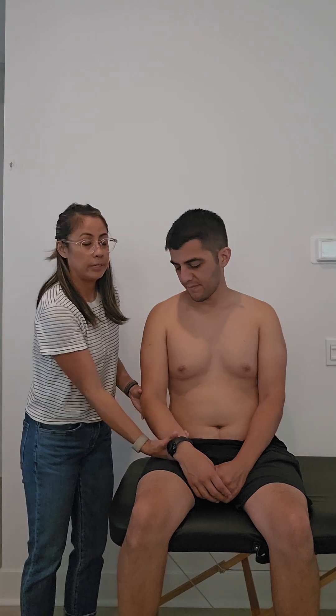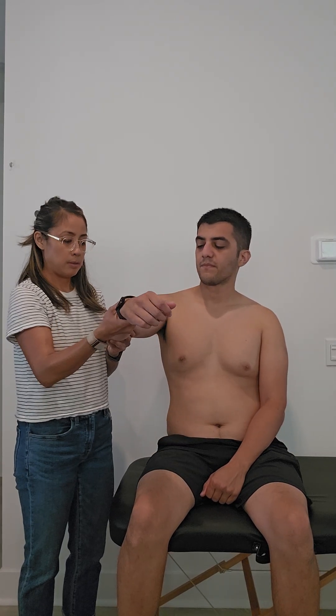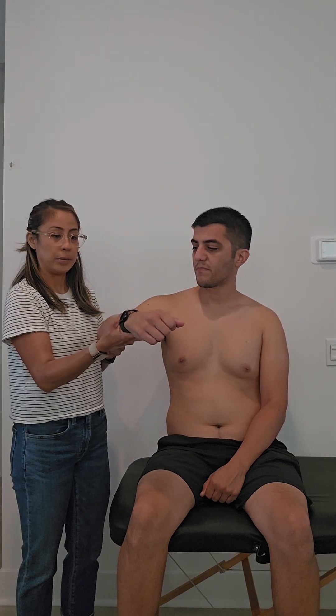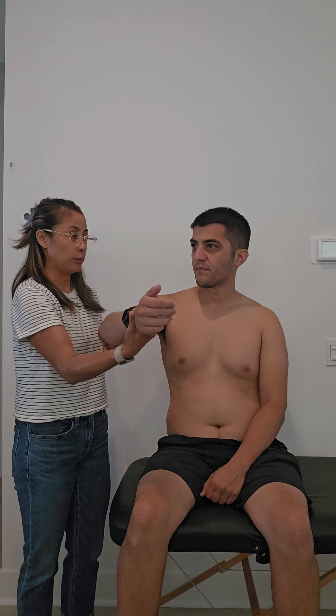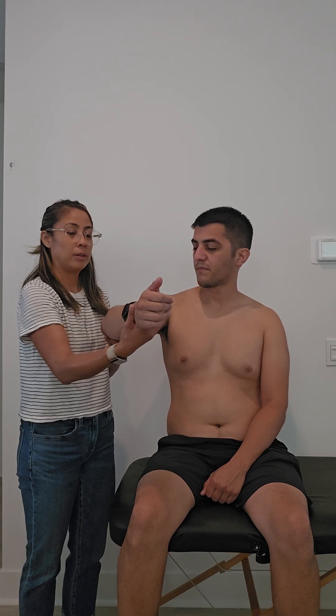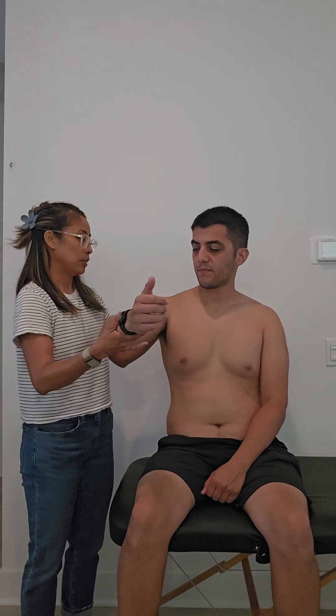We'll place their arm in a flexed position — slight flexion of the elbow about 30 degrees, and then slightly abducted about 30 degrees too. Their thumb will be up. Hold your arm up. They're almost like cheersing you, hence the Champagne Toast Test name.